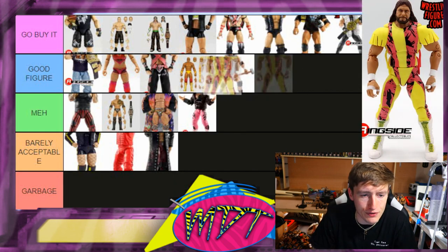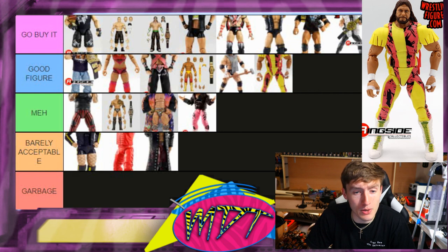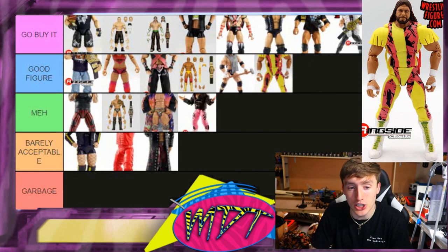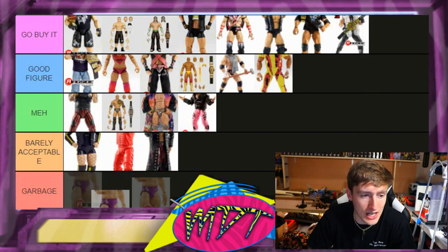Next up is Macho Man Randy Savage — this is a Good Figure. It surprised me totally. The head sculpts are really good and the white jacket is badass. When I first got it in hand I thought 'waste of an Ultimate Edition,' but then I did the review and I was like, this is actually really good. It's better than Edge — I expected Edge to beat Macho Man and it was the opposite. Good figure.